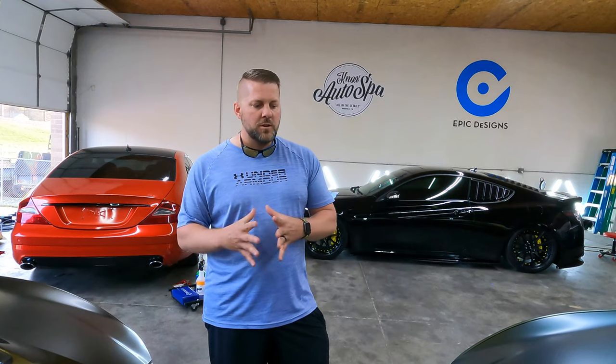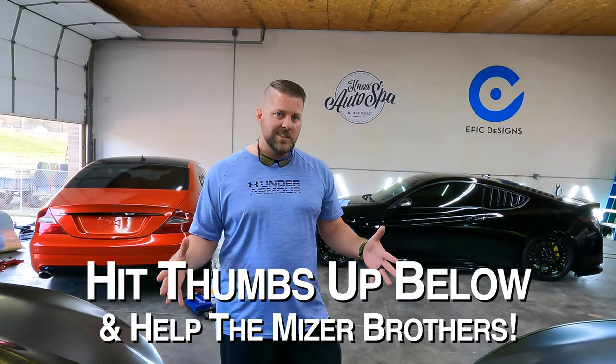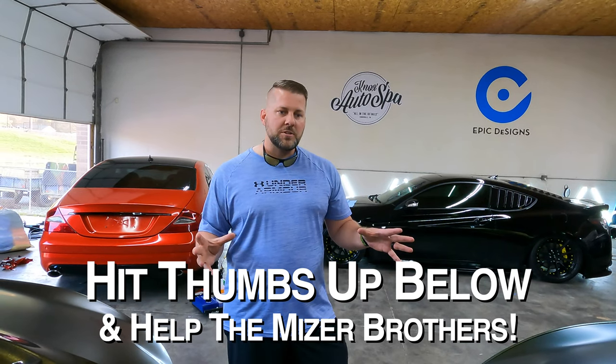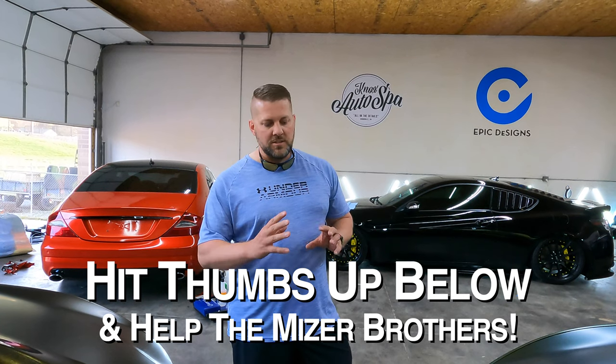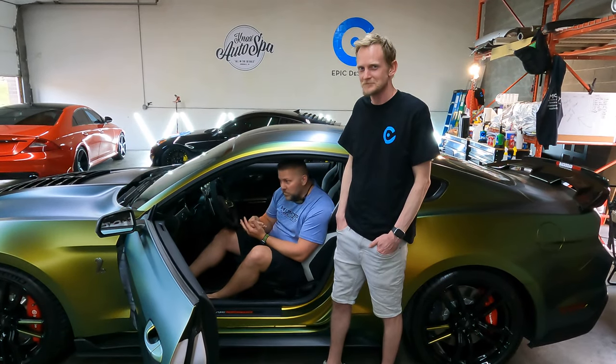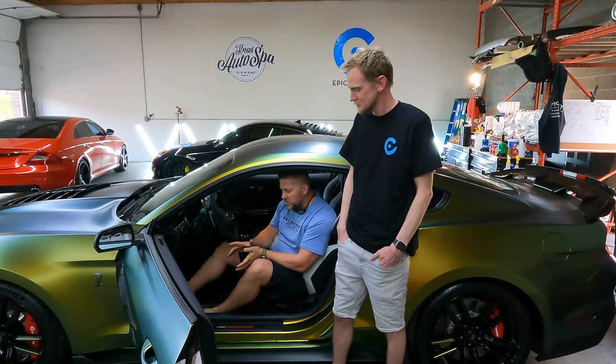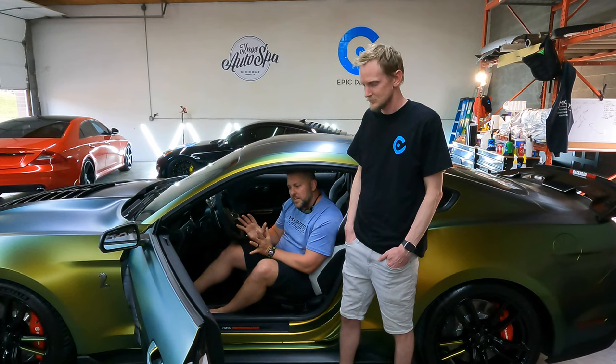That's quite a bit of money, but if you look at what it would cost to clear bra or do paint protection film on the whole car, that's actually more expensive than wrapping both of these cars combined. Did we get the same protection as a clear bra? No, but we got about half of that protection while also getting these radical color changes and cool design details. It's a lot less protection but a whole lot more flair - and enough protection for what these cars are - let's call it what it is, they're Mustangs.